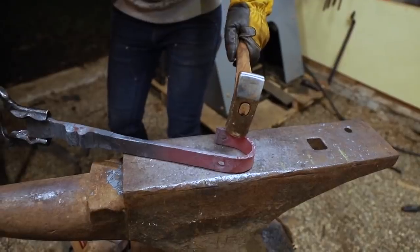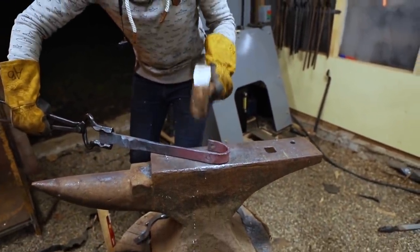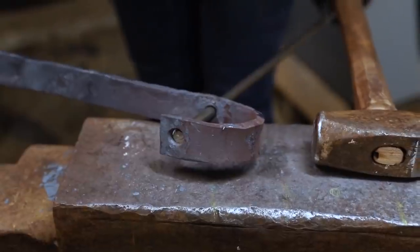We have to bend this in the reverse direction and we've got one shot, because once we bend it, it may or may not fit back in the forge. Pretty dang cool, dude.